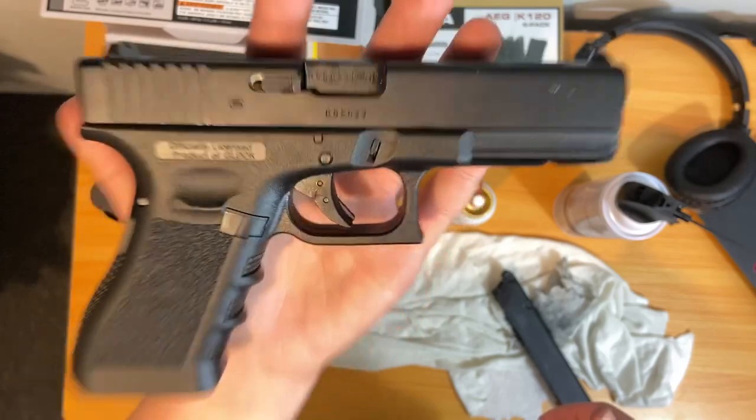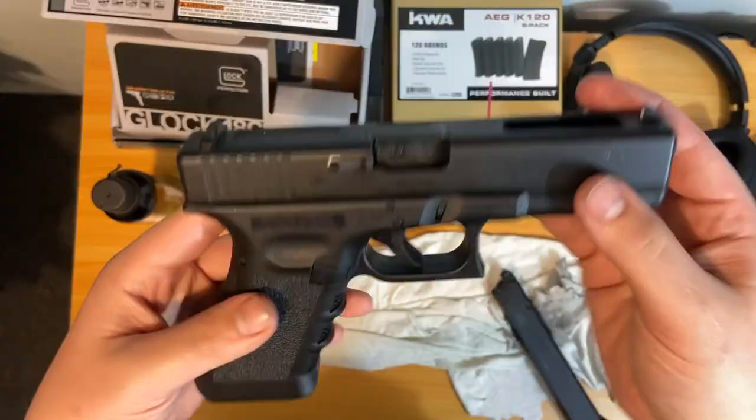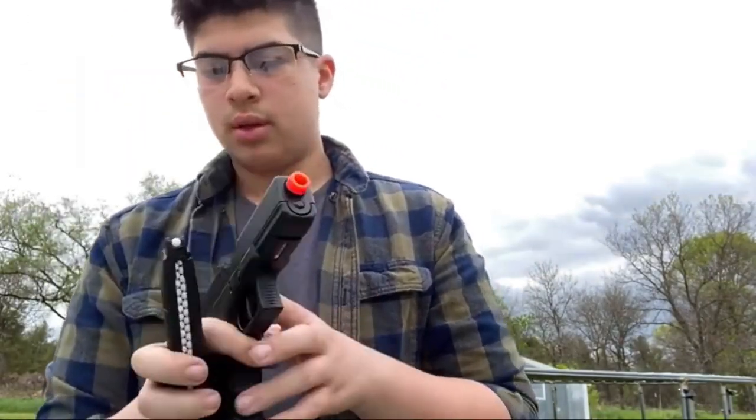I'm not sure what the problem is, hopefully you guys can help me. Just to let you know, the Elite Force Glock 18c is basically a dud — it had problems when it first came out of the box, as you can probably tell from my shooting test.